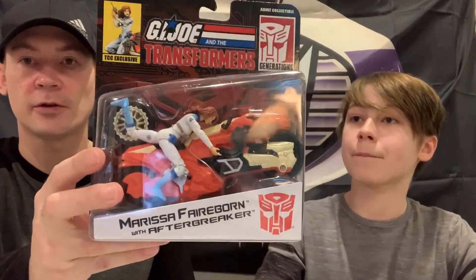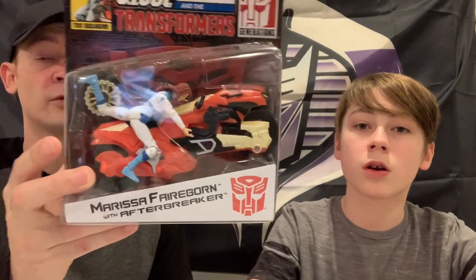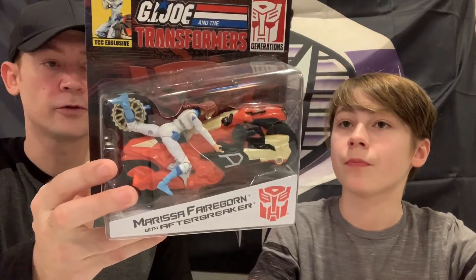Let's do the Marissa Fairborn first because that'll be quicker. This is the Transformer Collector Club Exclusive G.I. Joe Transformer crossover Marissa Fairborn, who is Flint's daughter for those of you who don't know, and Afterbreaker. Afterbreaker does not transform.